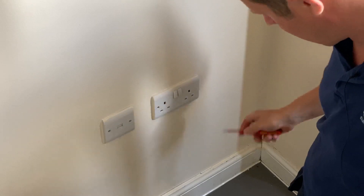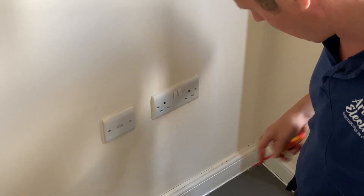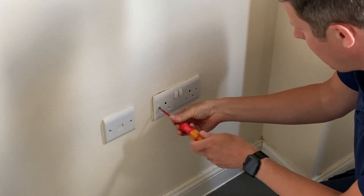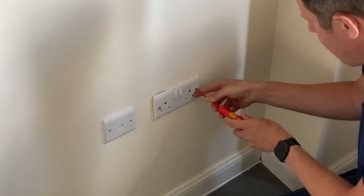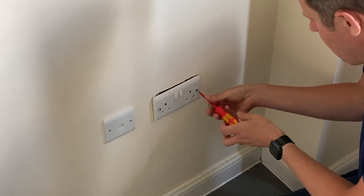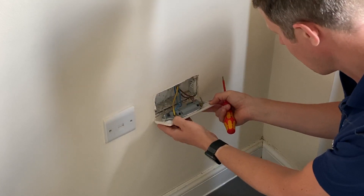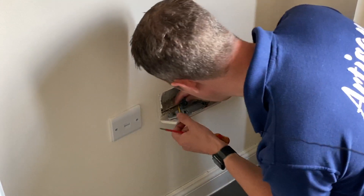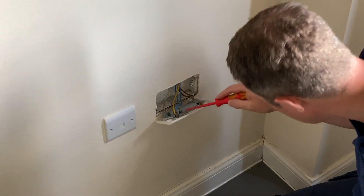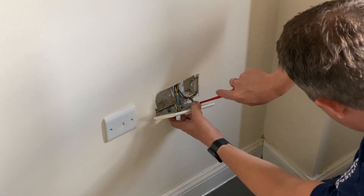I don't have blue tack but I do have one of these tiny little screwdrivers which usually does the trick. I'm going to just take this socket off here and have a little look, see what's what. As I expected, everything is in pretty good condition — it all looks fine.